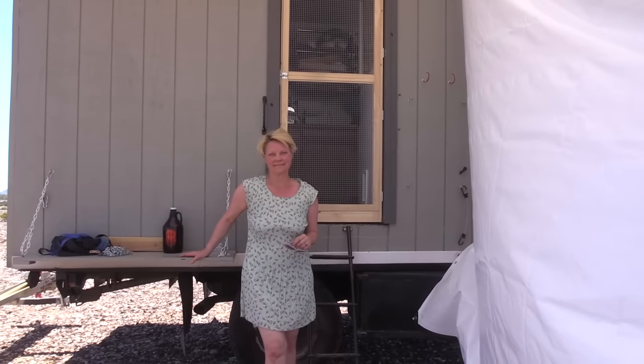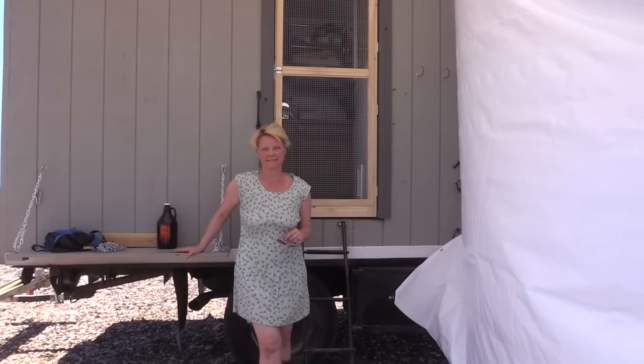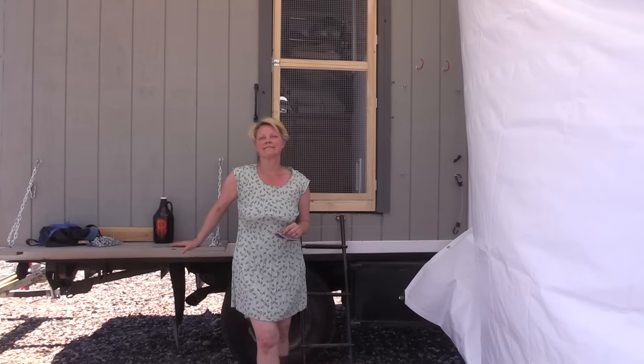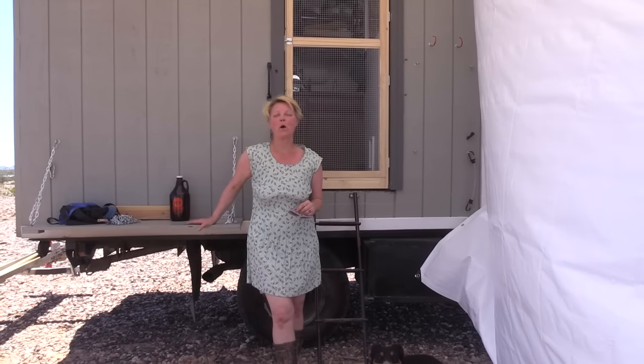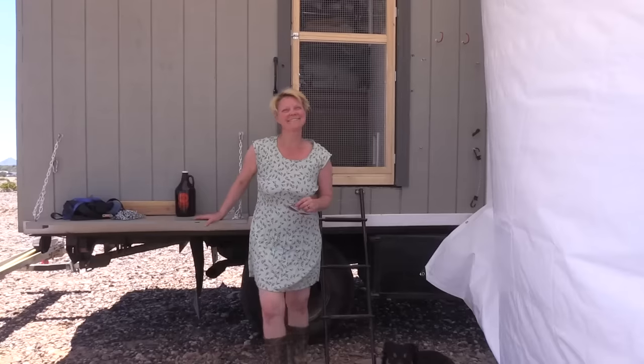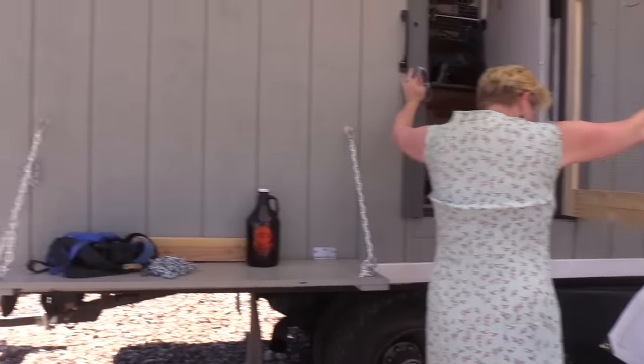Welcome back. Today Parker is going to share her tiny home on wheels. We met and interviewed her earlier, and now we're going to actually get to see it. Parker, do you mind if we come in and take a look around? Please, let's do that. You do have a lot of height — you're way up in the air. It took me forever to figure out a ladder solution. So this is the home you've created for yourself.